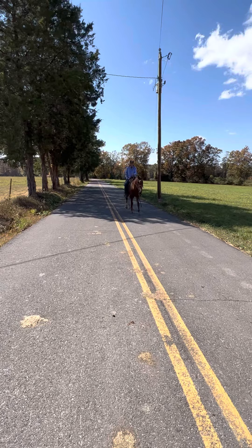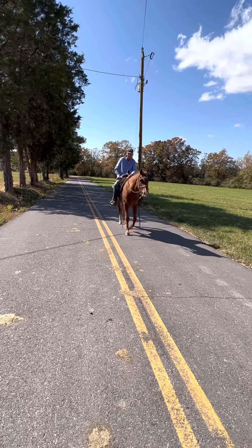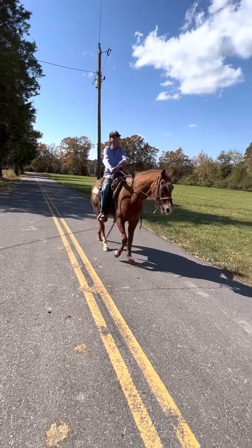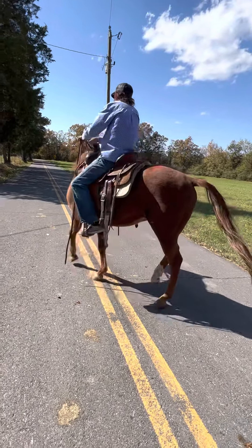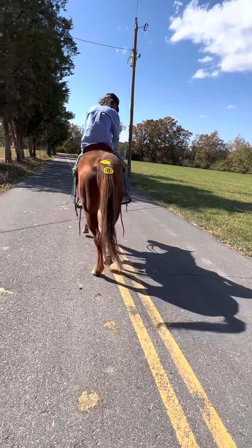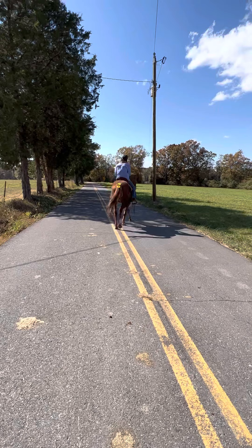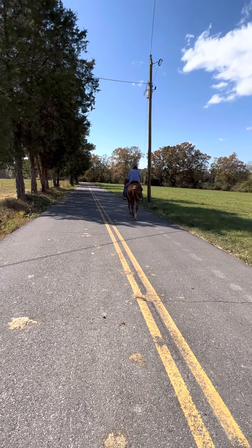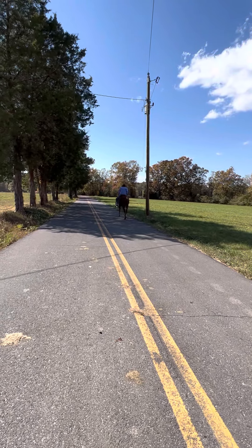He's the best-minded Arabian I've ever seen in my life, and we've had a lot of them. If somebody would take this horse home and ride him for seven days, there's no telling what you could get out of this horse right here. He's 10 years old — he's got his whole life ahead of him. He's going to make somebody a great, great horse for a long, long time.